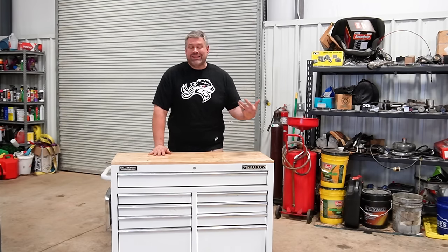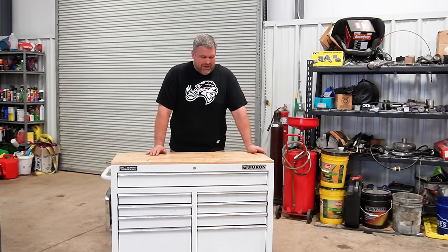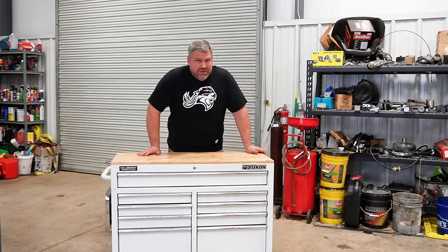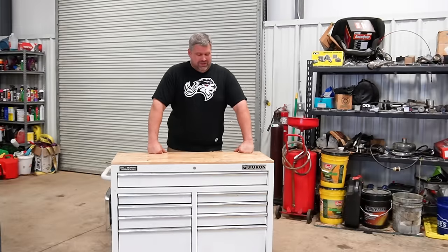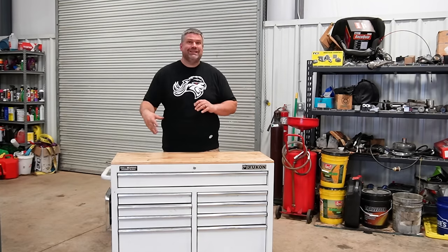That means the quarter million dollars of Matco, Snap-on, and Cornwell tools are going to be pretty close to retired. I've spent that money, but the value of these videos for you is you don't have to spend the money, because honestly, you don't have to anymore. The tool trucks are kind of expensive when you don't need to be expensive.